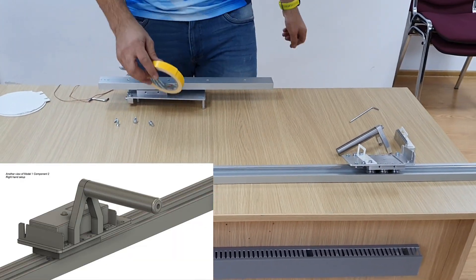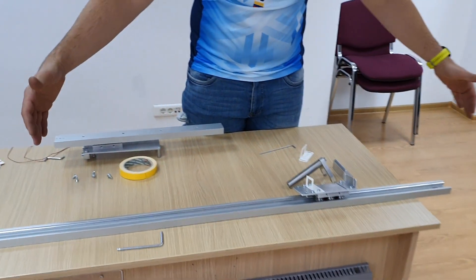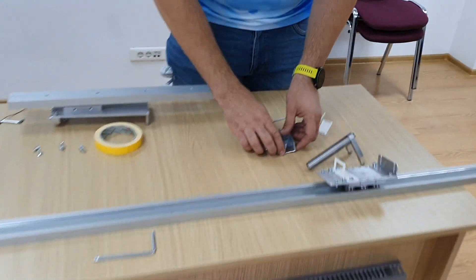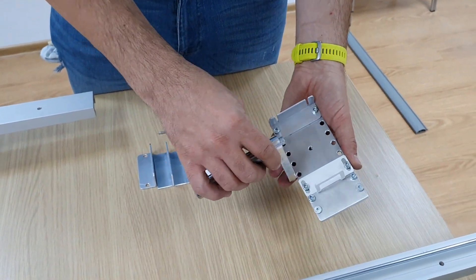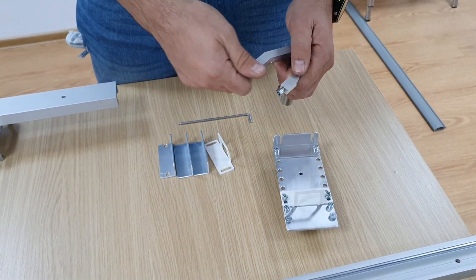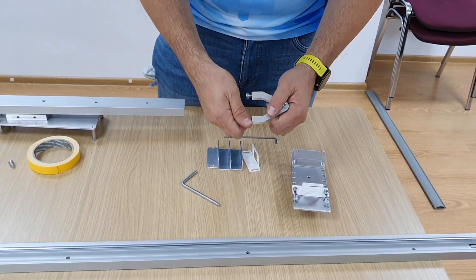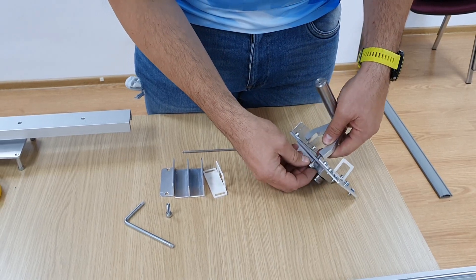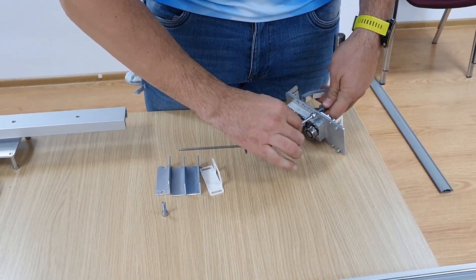Now let's talk about this carrier that will be mounted approximately eight meters from this first part. This can be mounted for right-hand or left-hand use. For this room and this setup I will mount it for right-hand use. I will mount this handle — it's metal on metal, a perfect tight fit.